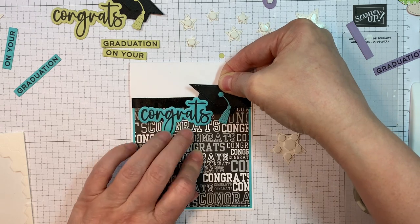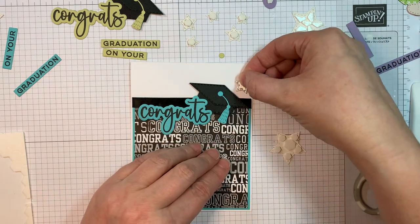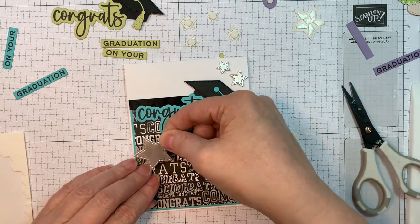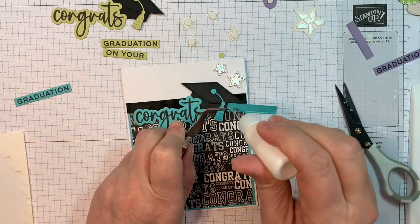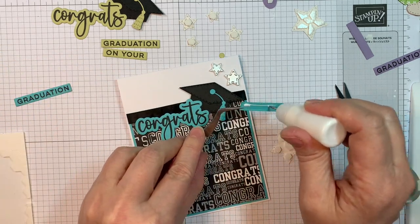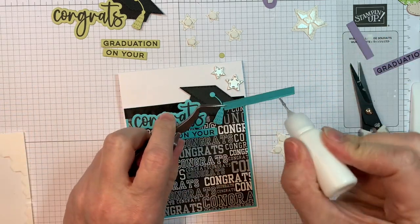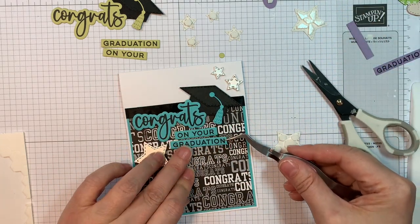You'll see that I glued those two together before putting the dimension on — it just makes it a little easier. Then I'll add my two little stars with Stampin' Up Dimensionals, pop up that silver star, and then add in the sentiment strips. Time goes by and your glue will kind of clog the tip, but just peel it off and you're in business again. It's a fast card design.